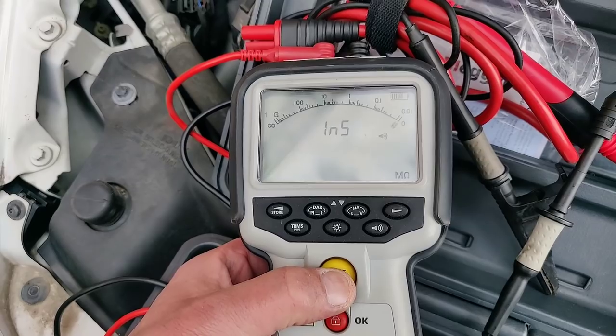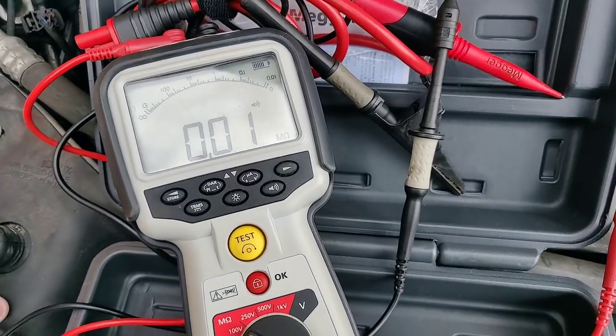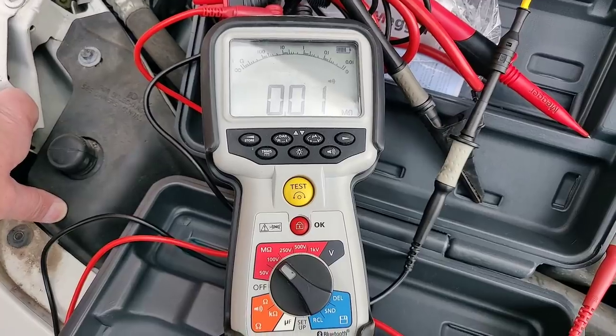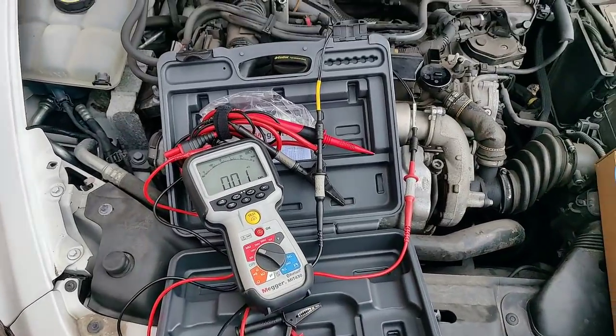Test them again. There you go — 3.5 volts insulation. So it's absolutely reduced, that injector is. A little Mega MIT 430, a little eBay special — awesome. So this wants a new injector. Thanks for watching.